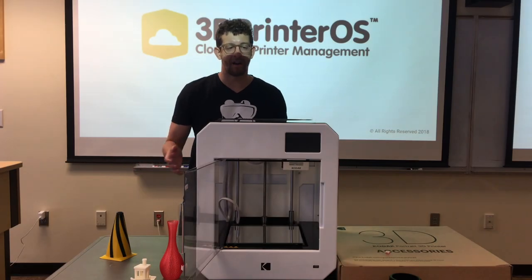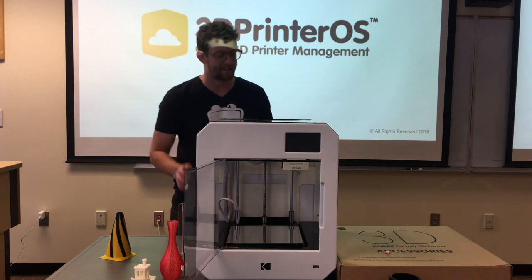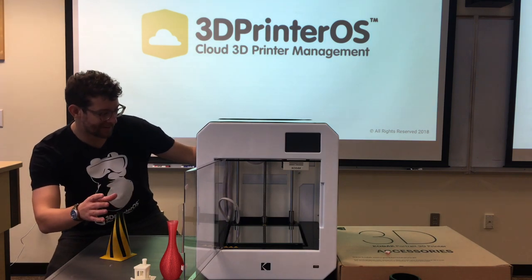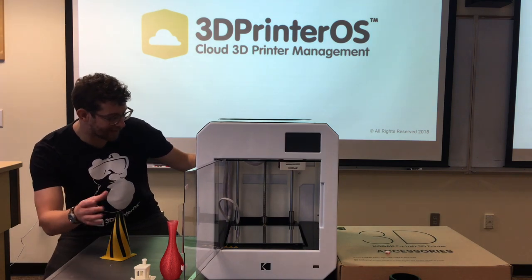As with any machine, the very best part is powering it on. Let's see what this bad boy looks like. It's alive!